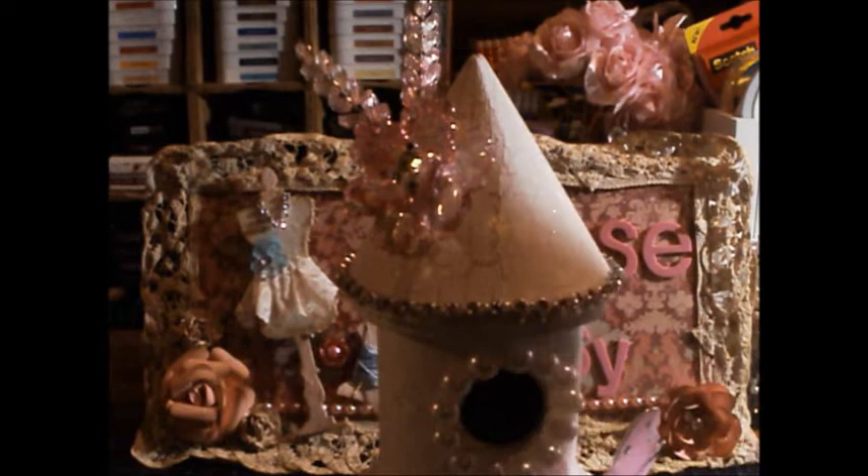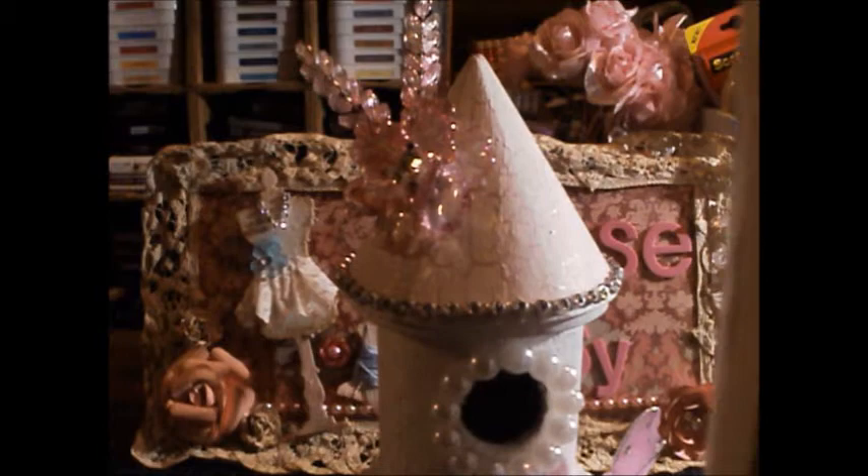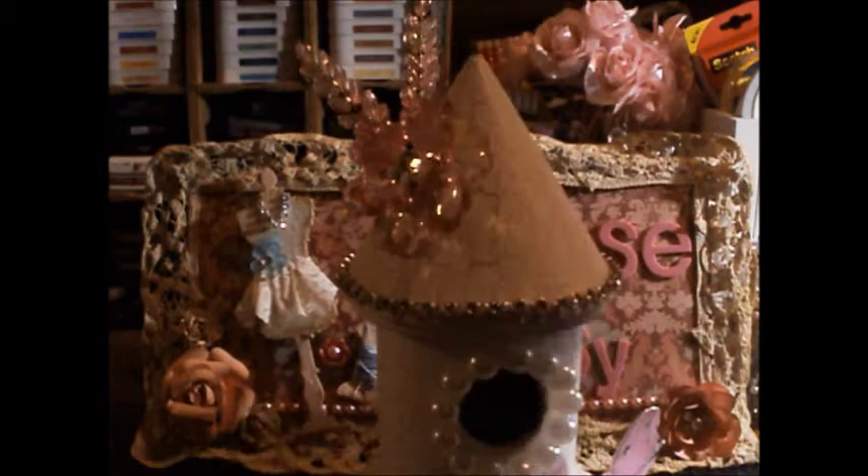Then I went over it with the crackle medium, also by Folk Art, and for the white I just grabbed the Apple Barrel white. This is the result — I got those nice crackles all the way around. I'm pretty happy with how it crackled.